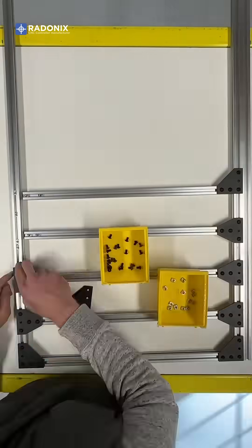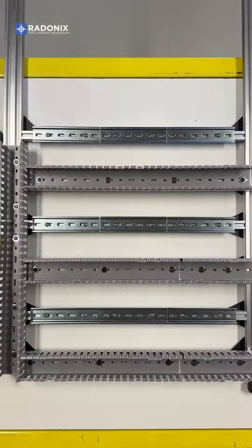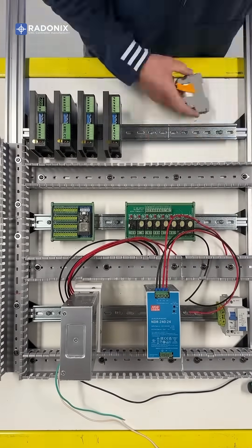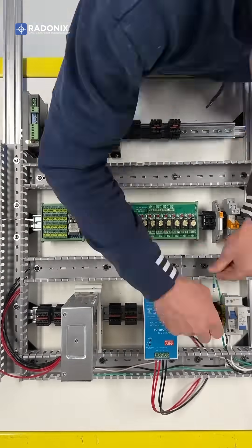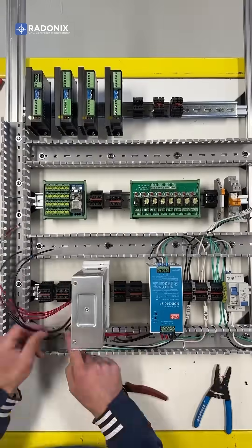First we assemble the frame using aluminium extrusions and install the DIN rail and wire trunking. Then we attach components like power supplies, breakers, motor drivers, a board carrier, AC relays, and terminal blocks. Then connect the AC mains power to the DC power supplies and relays.